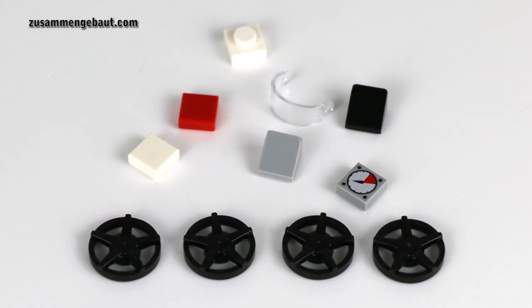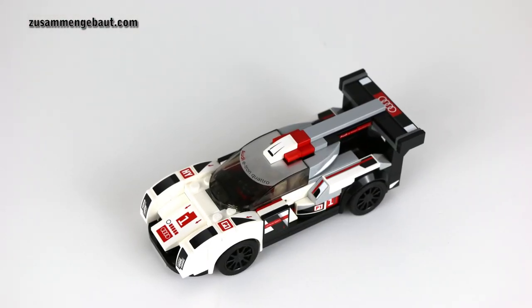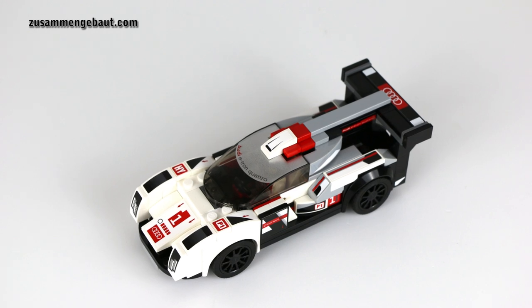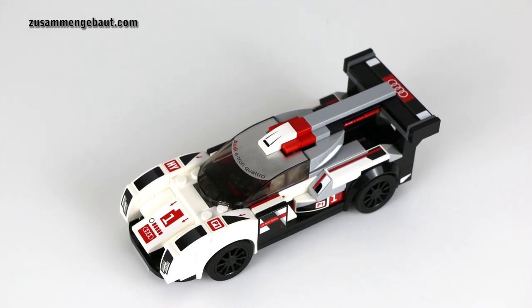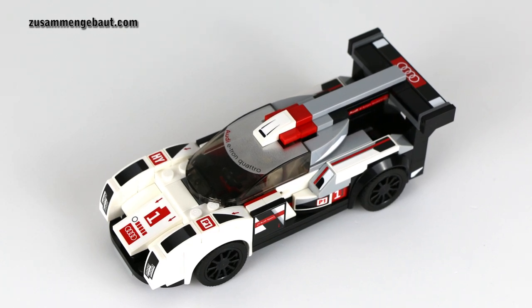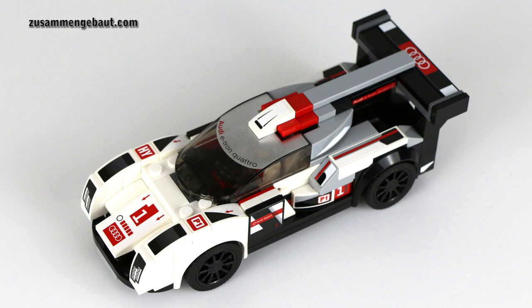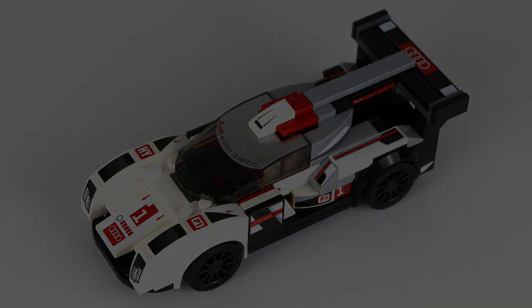So all in all, I like this car — it is good looking and it is really stable, so kids can play with it. But what do you think of this new set of the second wave of the Speed Champions? Please let me know in the comment section below. Take care, brick on and see you next time. Bye.